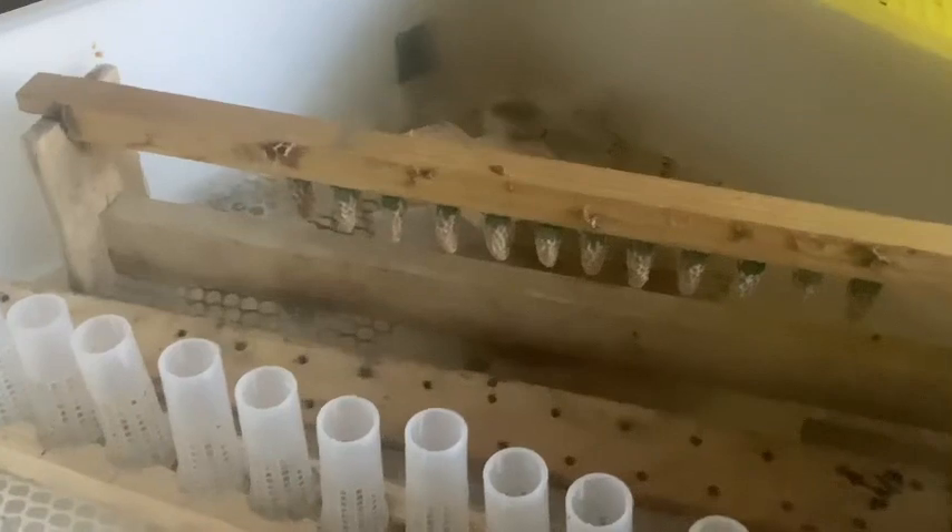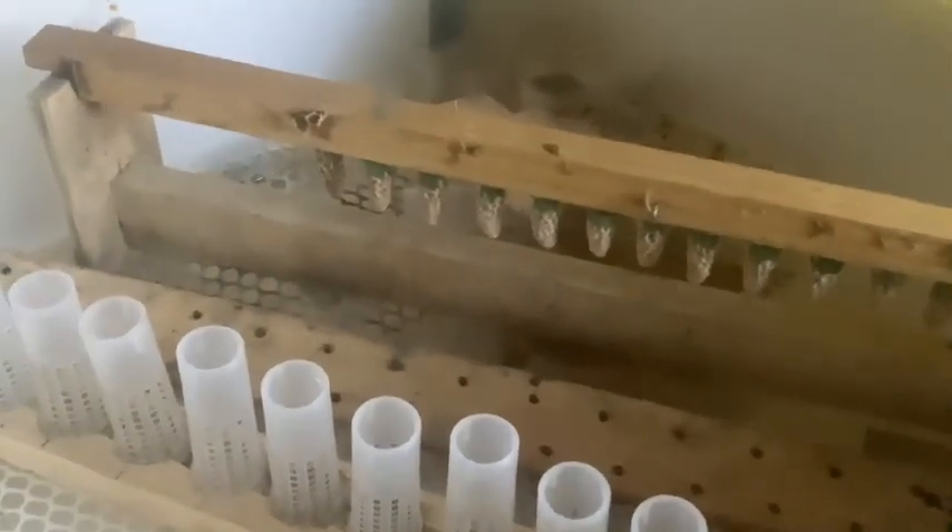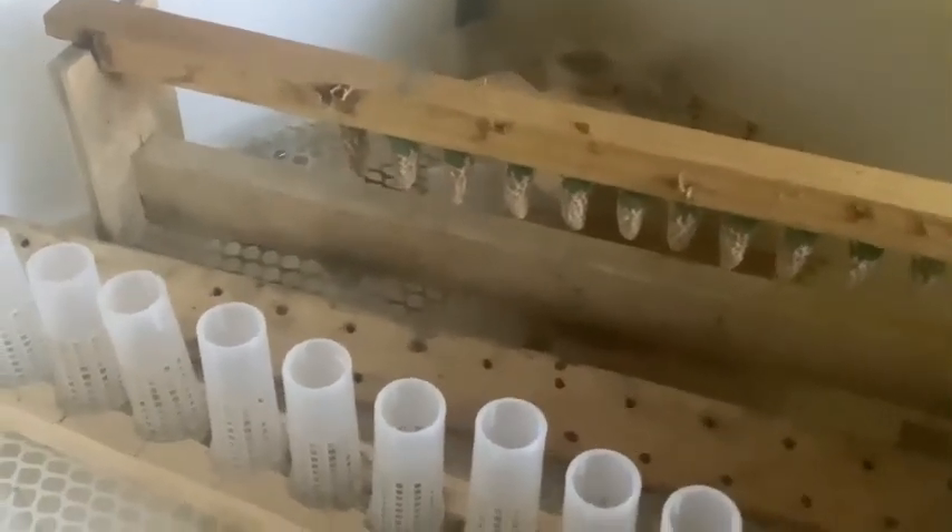Alright, let's see if I can get these cells in this incubator. I don't like to take the cells off the bar this early to put them in the roller cages, so I just leave them set on this stand here until just a few days before they're supposed to hatch and emerge, and then I'll put them in the roller cages.